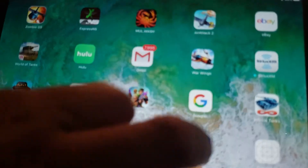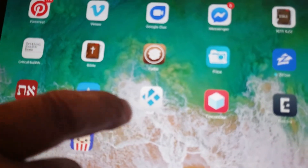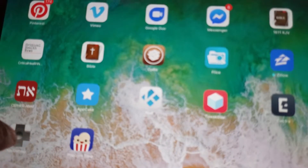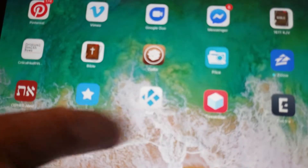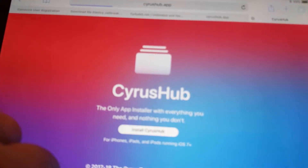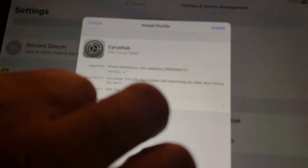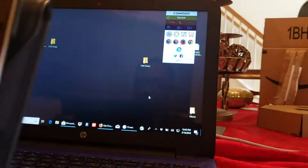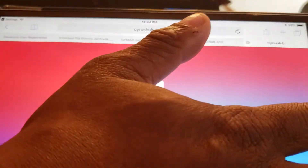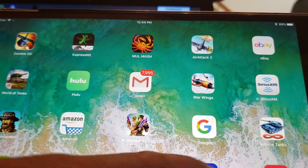Once you get on Cyrus Hub it'll install. I go back to Safari, install Cyrus Hub, hit Allow, Install, and put my passcode in. Then hit the Install button again - Install Profile - there it is, it's done. Now I can go out to the main screen and there it is.